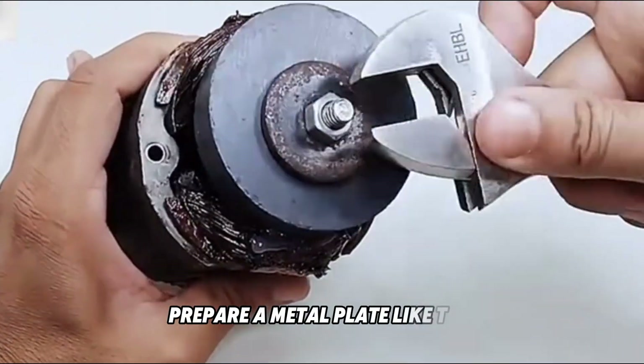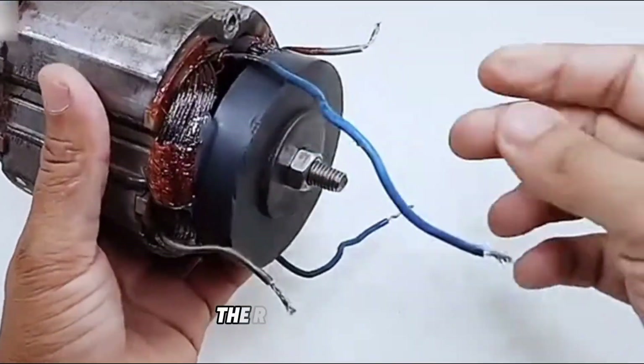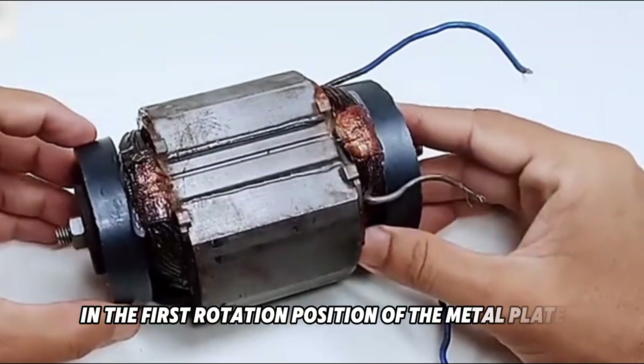Prepare a metal plate like this. Take out the hot melt glue and put hot melt glue on the bottom washer of the rotor twice. Fix it in the first rotation position of the metal plate and fix it.